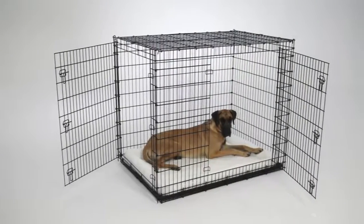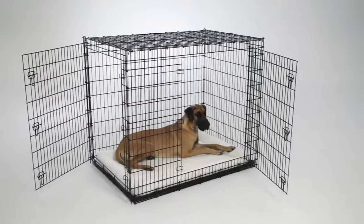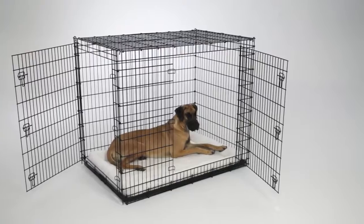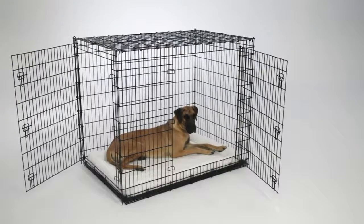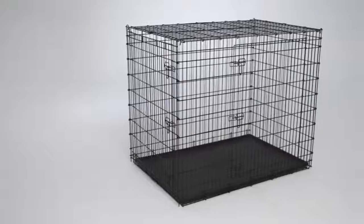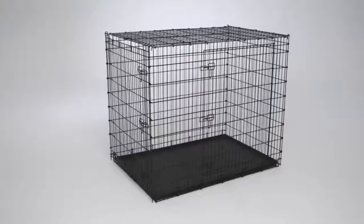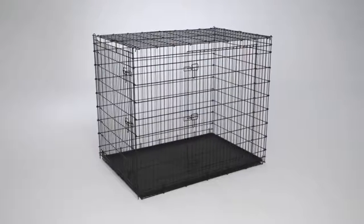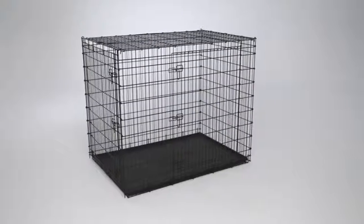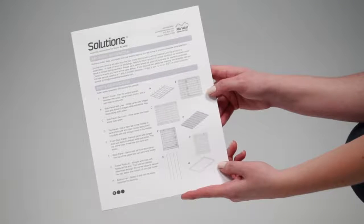The 54-inch double door Solutions crate gives big and tall dogs a safe, comfortable, and secure home — a place to call their own. This crate is huge, built for the largest dog breeds, so assembly will require two people and a large workspace. Let's take a look at how to assemble your Solutions crate.